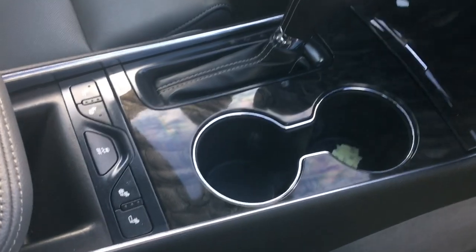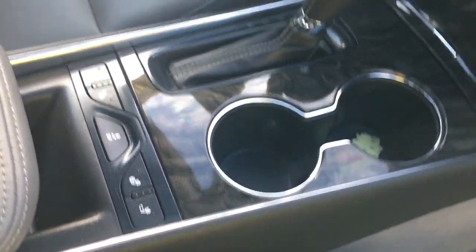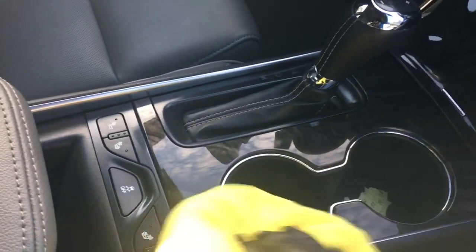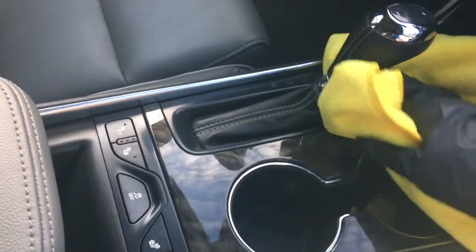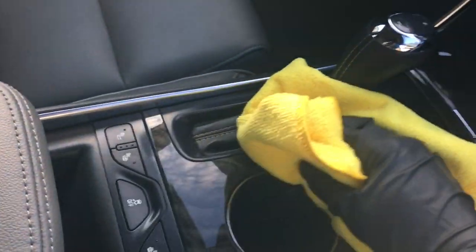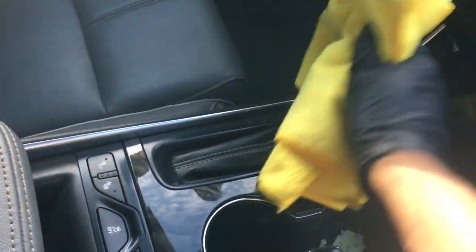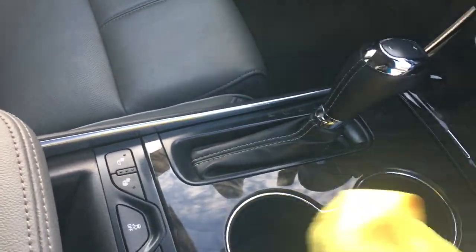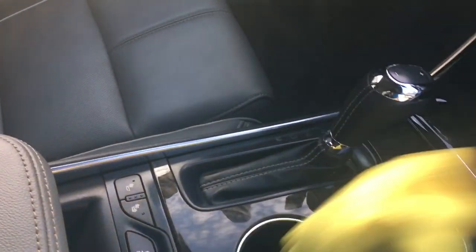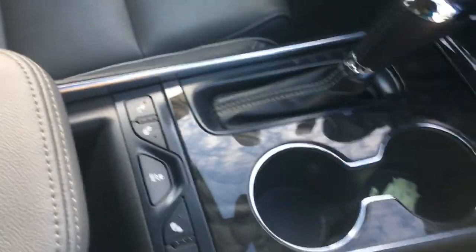You can see the rainbowing is starting to die off a little bit — that means it's starting to flash off. At this point I go ahead and wipe off the Adams coating. This new coating is pretty nice to work with — it leaves the surface slick, and it seems to stay slick for at least a couple of months, at least that's what I'm seeing in my testing. Let's go ahead and wipe those areas, flip to the other side, and do a final wipe. We'll see if we can see anything with the UV light — there's a bit too much daylight at the moment, but we'll try.